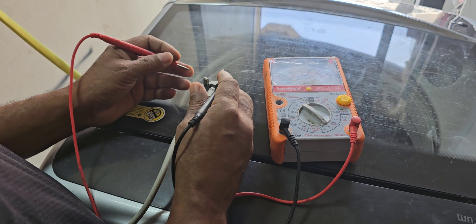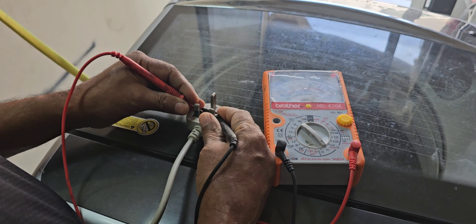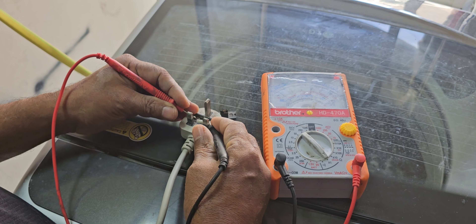Now I'm going to check the power fuse. You can see here it is okay — no any issue.